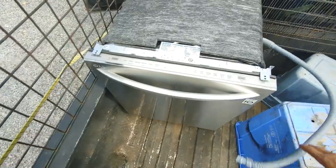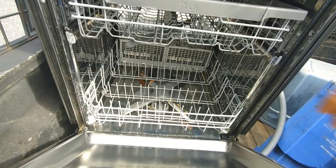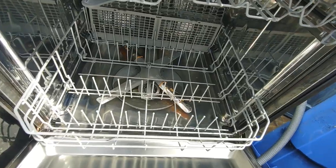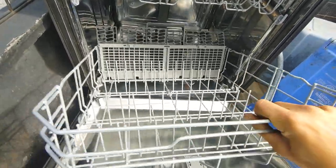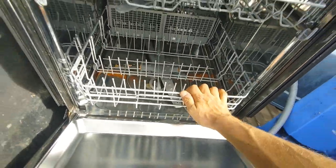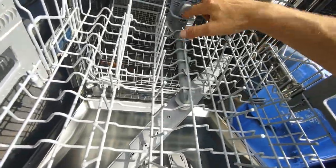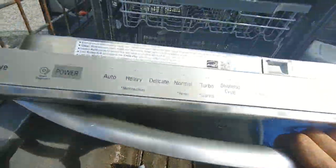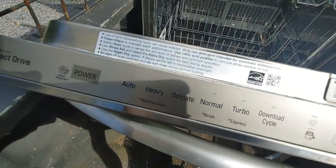The other thing I found on the side of the road — threw it in the back of the truck. It looks pretty good; I can see a little bit of food residue but it looks fairly new. It's an LG smart dishwasher.